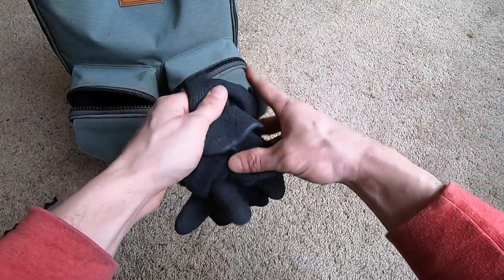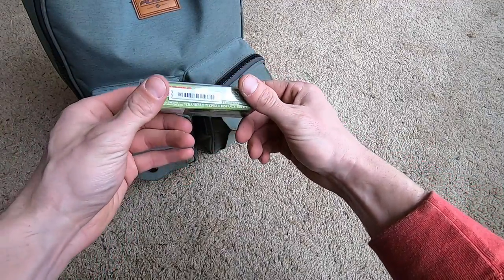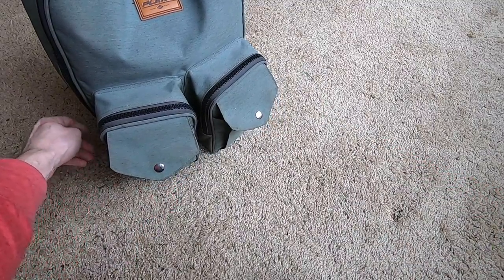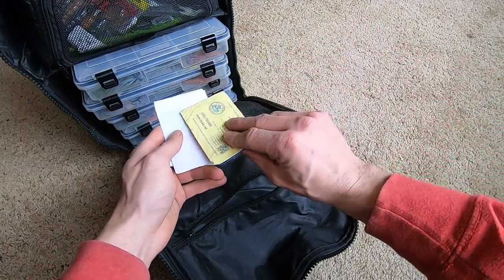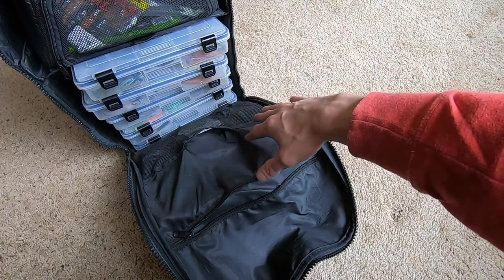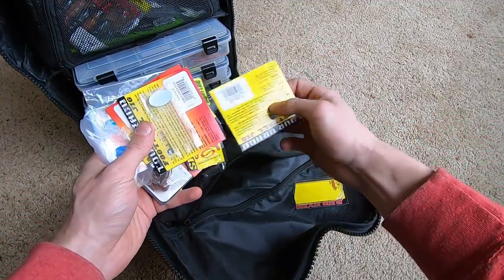Like I always say, a pair of Rapala gloves — you never know when you're gonna need them or when a friend will need them. These front pockets button closed. You have a pass to an island and another place I fished, and my fishing license — I know it's in a Walmart case and I'm gonna have to renew here in a couple months. I do not fish without a license — that's even when I'm bank fishing and river fishing, it's just common sense. There's also a lighter in there — you never know when you're gonna need that.